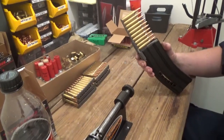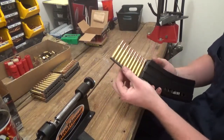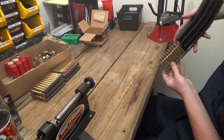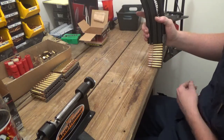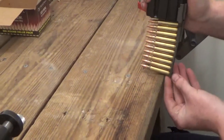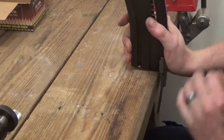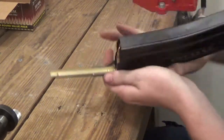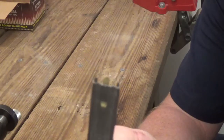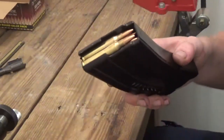Once you have your spoon on and your stripper clip full of ammunition, you take the stripper clip and put it on the edge of the table, place it on the base of that last round, and with one swift downward motion you push them in. Then pull the clip out with the spoon — and there you go: 10 rounds of ammo loaded.